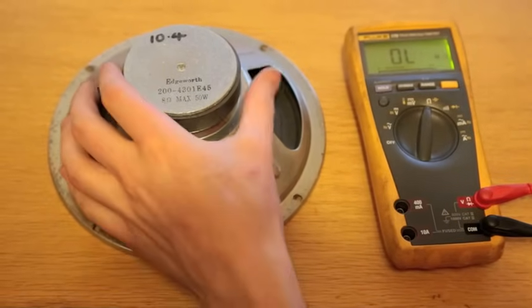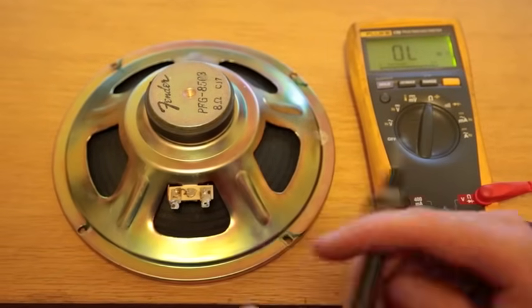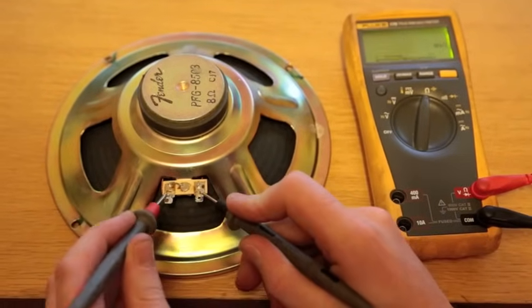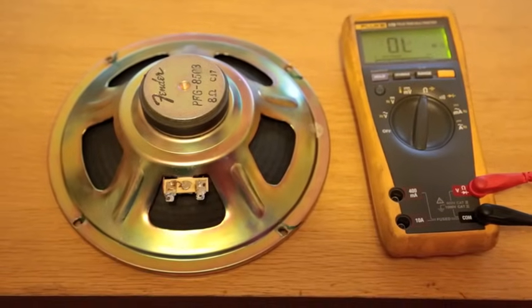Now we're going to swap the speaker for one that works, just to show you what the reading should be. For an 8 ohm speaker we should expect something in the region of — similar to that — getting 6.9 ohms out of the speaker. So that one's actually good.